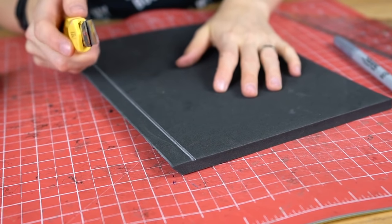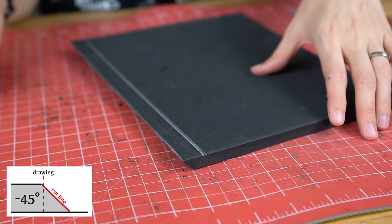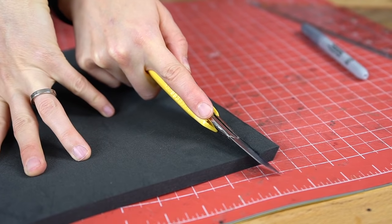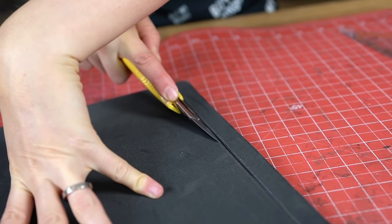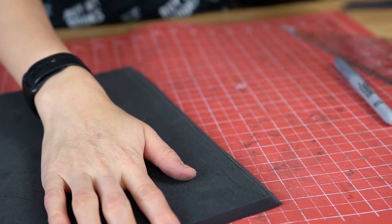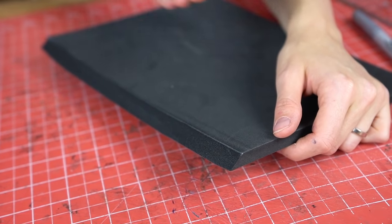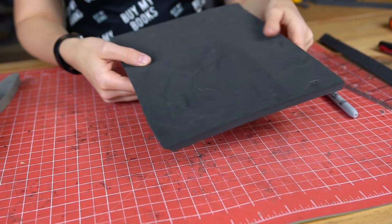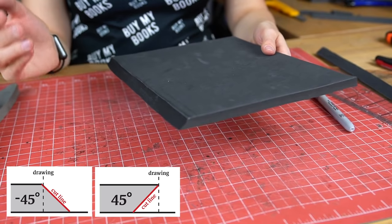For the next part we actually have to cut the opposite angle. Being right-handed this is actually quite challenging for me as well, so I'm turning around the foam and holding it to cut away from the mark. And this is the result — again a really super nice and clean cut, and this time the angle goes outside of the foam. You can actually turn it around and have two different angles at the same time: one is minus 45 degrees and one is plus 45 degrees.